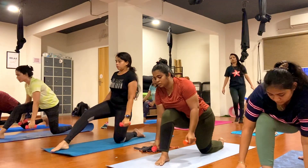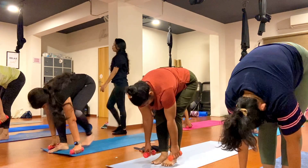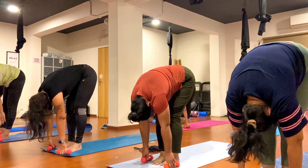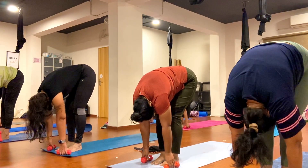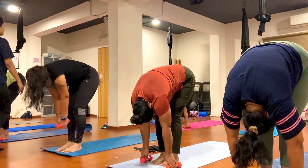Step your left foot forward, come forward. Now here, your ground facing down towards the floor, try to drop your forehead down, hold your knee here. One, two, three, four, five, six, seven, eight, nine, ten.